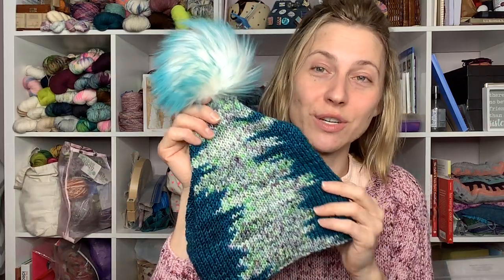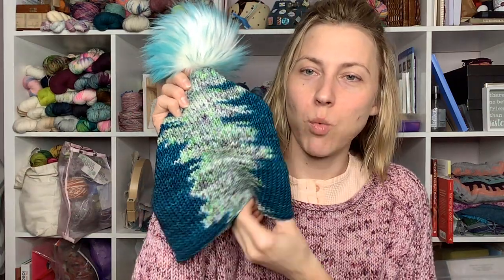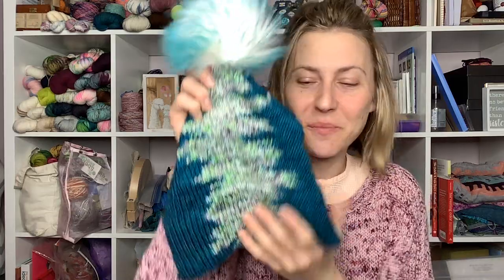I like how this turned out. It's in Sprout Worsted — you can make it in all three weights — and I made the brim a little bit wider so that it could cover the ear like a band around your head. I started and finished it in the past week and a half.